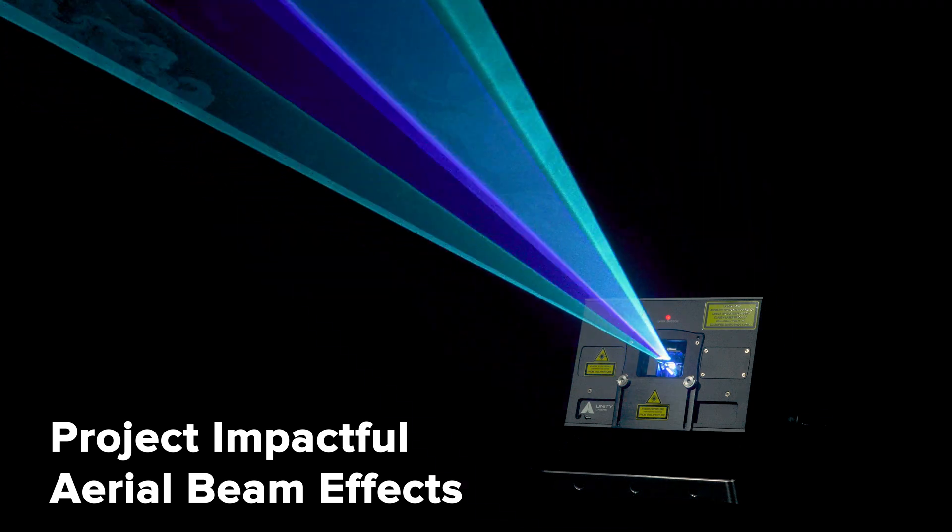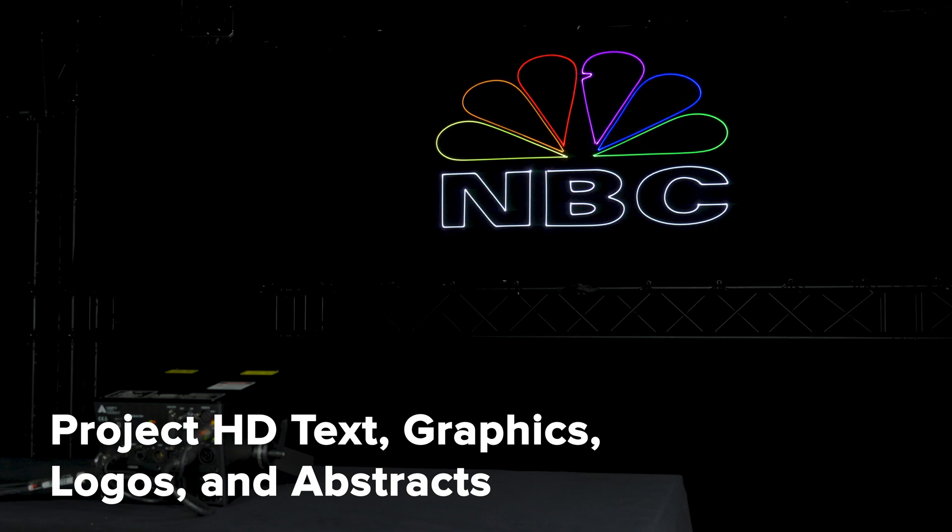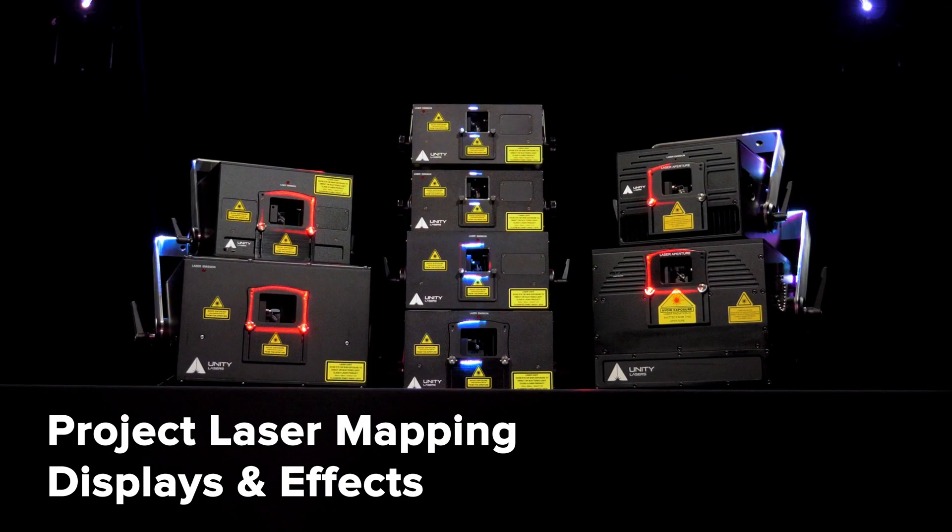Including aerial beam effects, as well as HD laser text, graphics, logos, and mapping sequences.